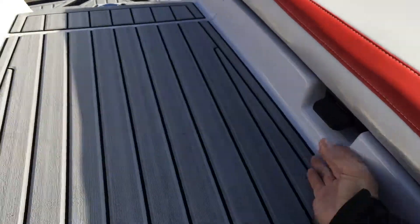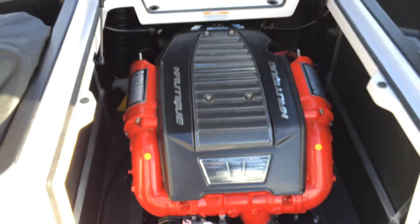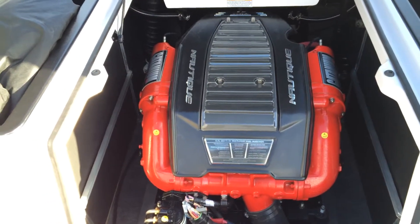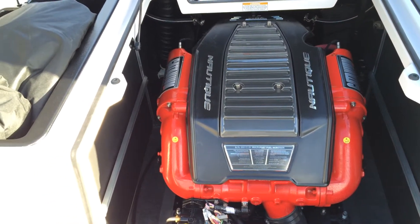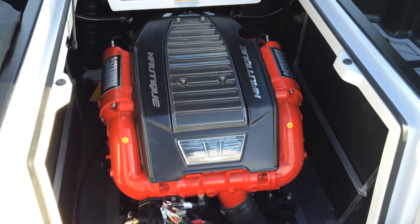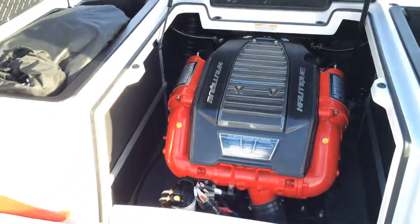This boat has been optioned with the 5.7-liter 343 horsepower PCM multi-port injected V8 with a Catalyst exhaust system, which motivates the 210 nicely.